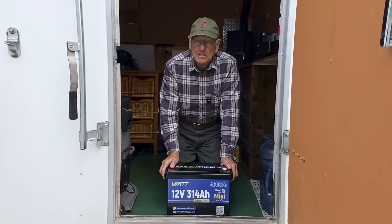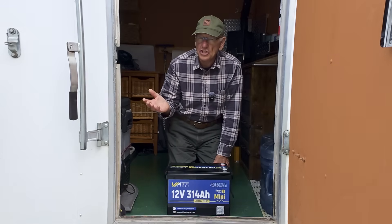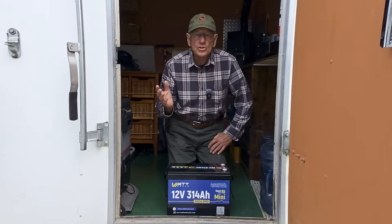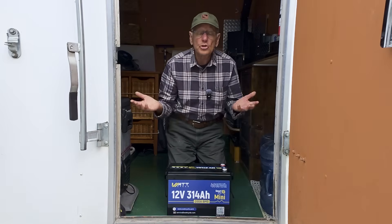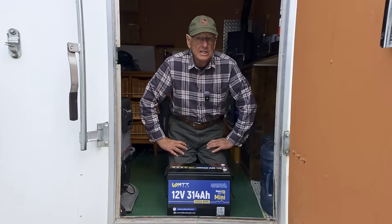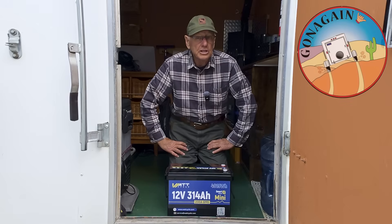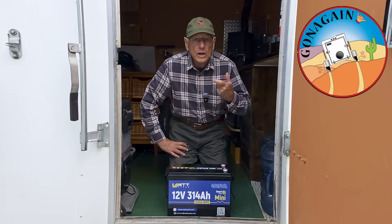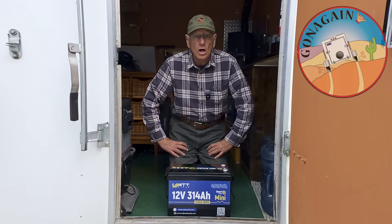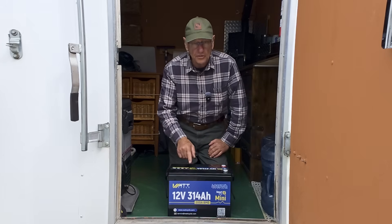WattCycle sent me a request — I get requests to do reviews every day, everything from tools to kitchen appliances. I'm not interested in anything but those things that you and I would use when we're camping or traveling on the road. WattCycle wrote me an email and said they noticed I had put an air conditioner in my trailer and they had some extra battery power they thought I could use. That hooked me right there because they had actually bothered to watch my channel to see what we do, and that meant a lot to me. So I started doing research on this battery.